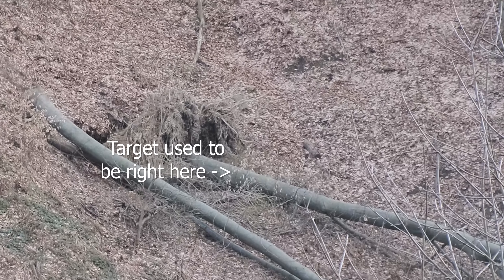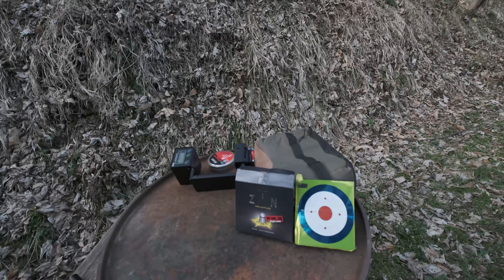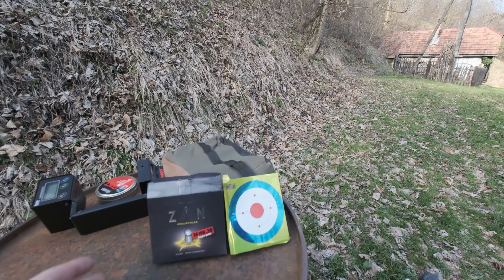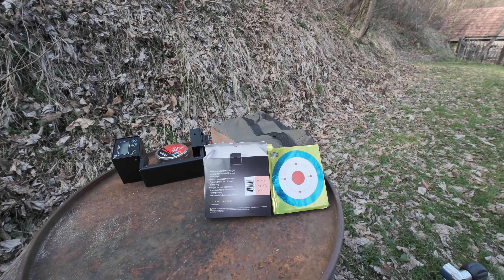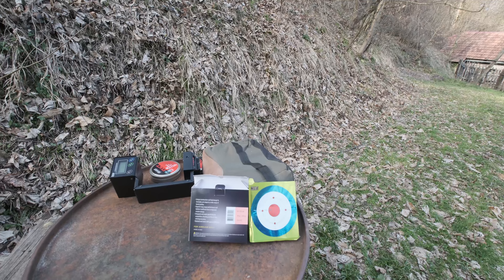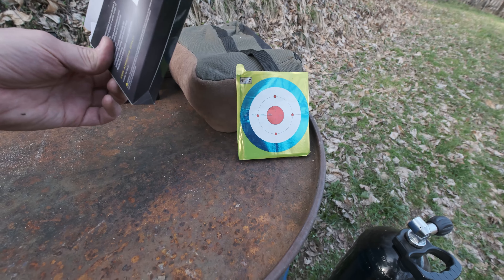Today's video is about ZAN Projectiles' new product — their new pellet called the BR-100. It's 30 caliber, so bench rest 100 yards, which is no doubt its main purpose. It's quite heavy at 56 grain and really accurate. I tested it in two guns and it did take some time to get the gun sighted in and adjusted properly to get the best performance.